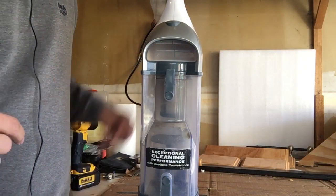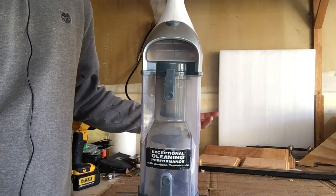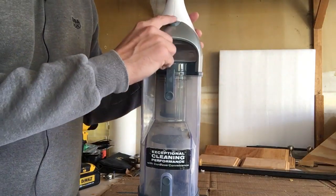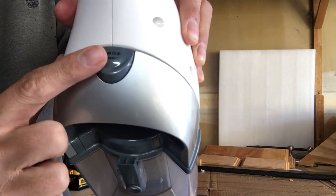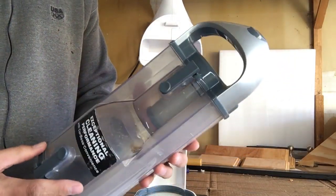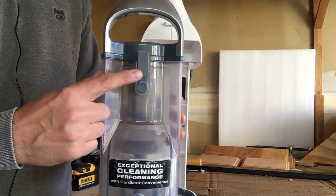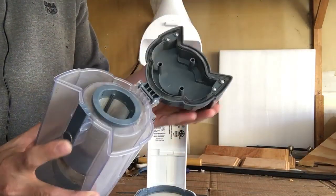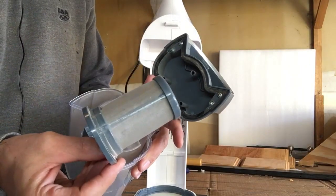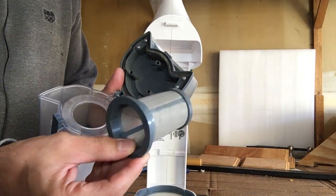Before we jump into today's specific troubleshoot, I want to point you in the right direction for general maintenance. This is the kind of maintenance you'll be doing 80% of the time and it's going to fix 80% of issues. The first step is to clean out the unit. There's a release button at the top — press that and it'll release the entire housing, which has a couple of areas where dirt and debris collect. The first area has a filter housing you can remove and make sure it's clean and free of debris.